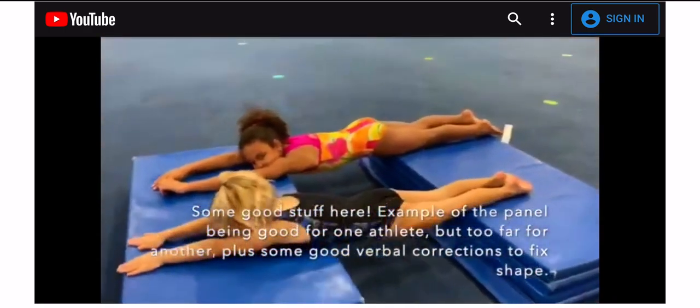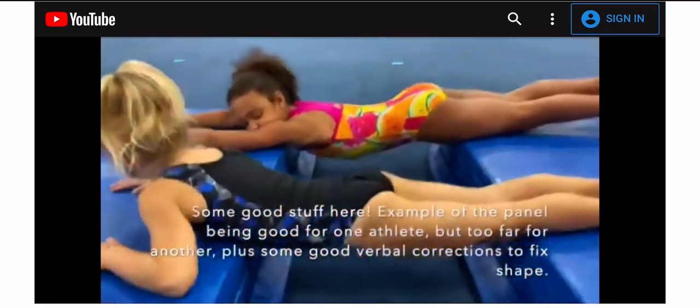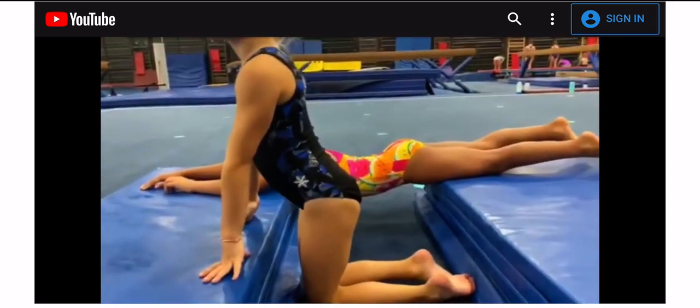Uh-oh. Campbell, what part of your body is supposed to be on the mat? Do you think these panel mats are a little far for you, honey? Okay, so next time let's pull them closer. Okay?